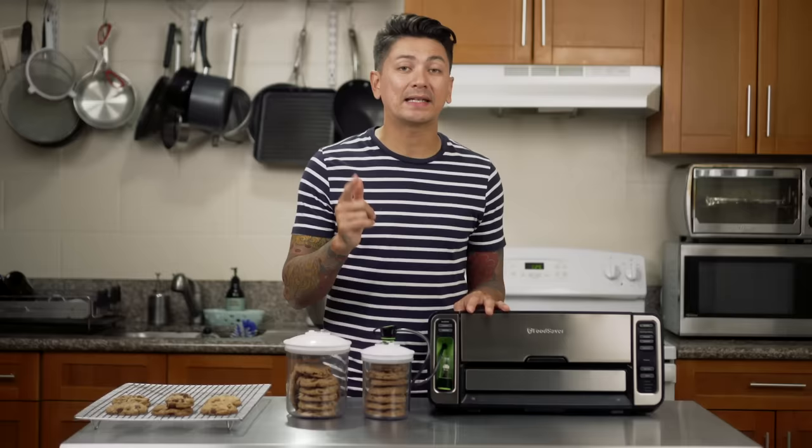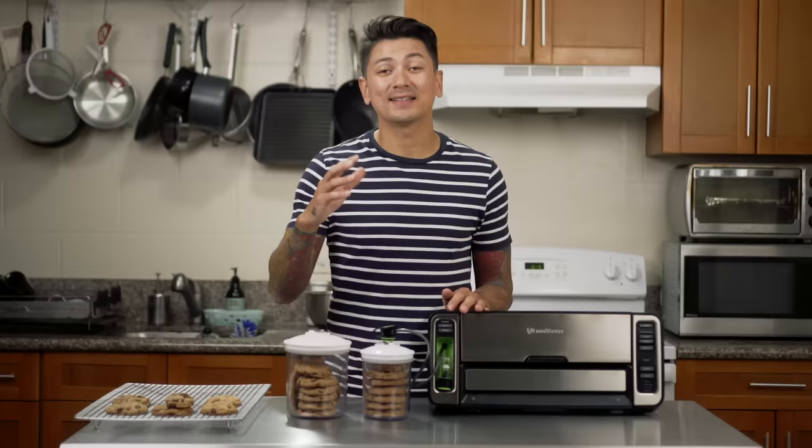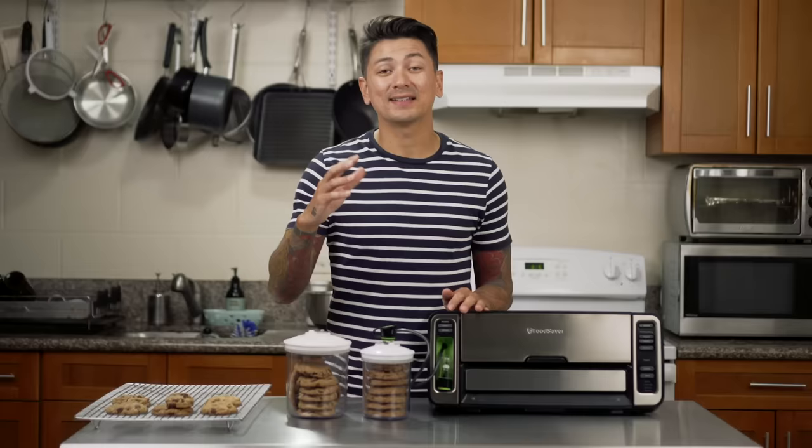I'll be sure to leave a link in the bio for where you can purchase one on Amazon — there are a bunch of different models. This one is the fancy one that feeds the plastic bags, which I don't think is necessary since we mainly use the reusable containers as well as mason jars. So thank you guys so much for watching. If you enjoyed this video, please be sure to hit the like button, and if you want to see more videos just like this, make sure you subscribe. I'll try and post weekly videos on all things food, business, and my life. Aloha.